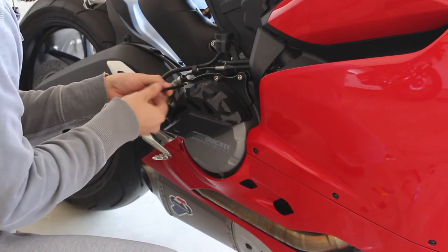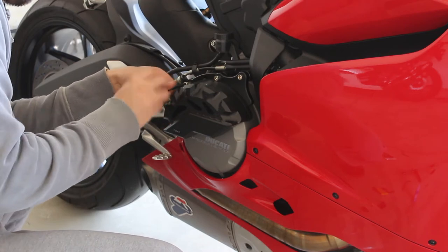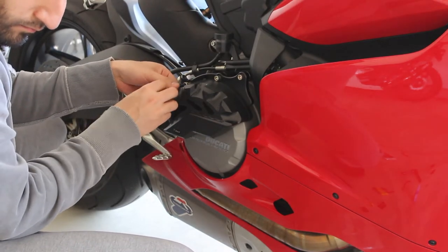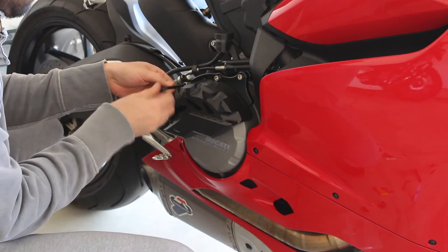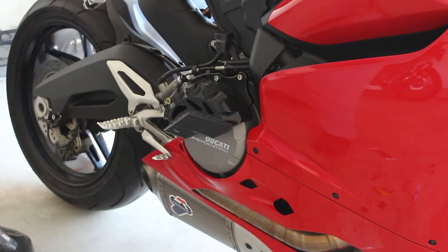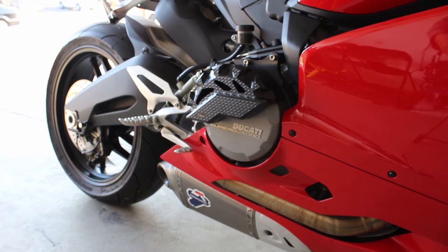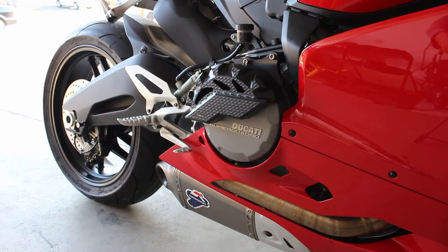As you can see, the frame sliders look pretty OEM — they actually make the bike look more badass. The only thing I'd say is that they don't stick out as much as some of the other frame sliders I've seen, but this is both a good and a bad thing. Will they protect my fairings? Yes. Are they going to completely protect my bike in the event of a low side? Probably not — but they will probably deter a lot of damage, and that's what I was looking for.